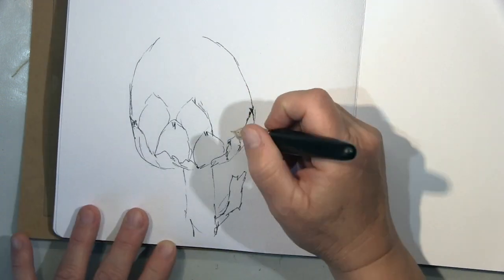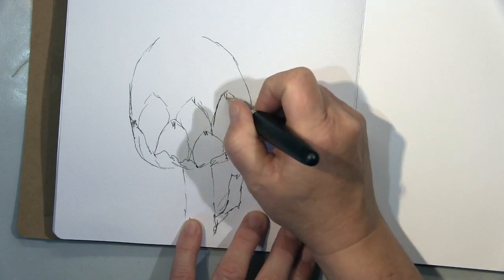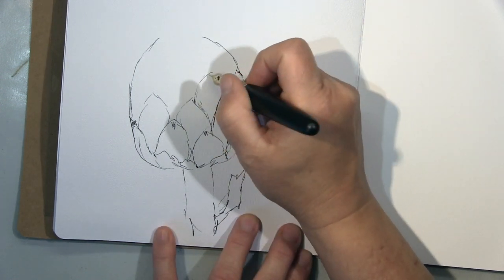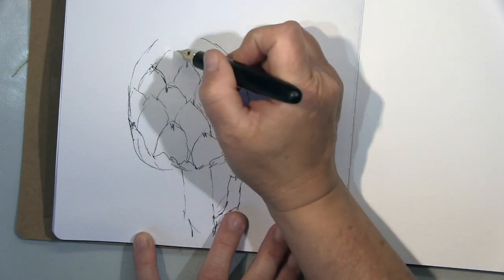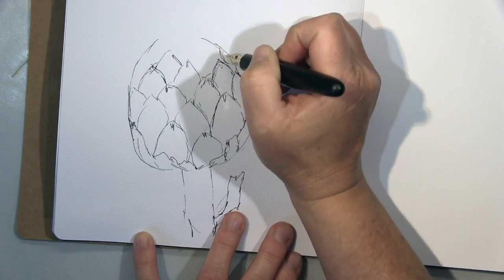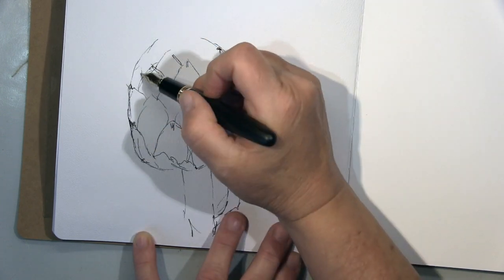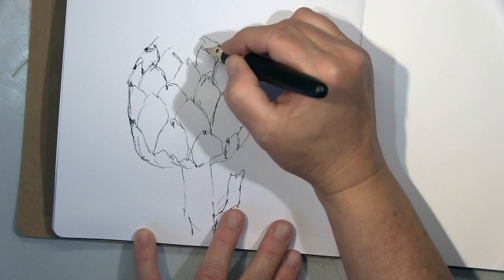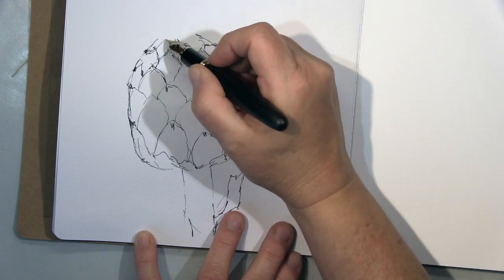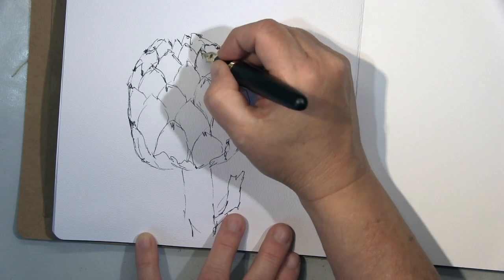Next is an artichoke — you won't believe how easy it is to make an artichoke. I had to convince myself first, but in this style it's very simple. And you can see — that is an artichoke!